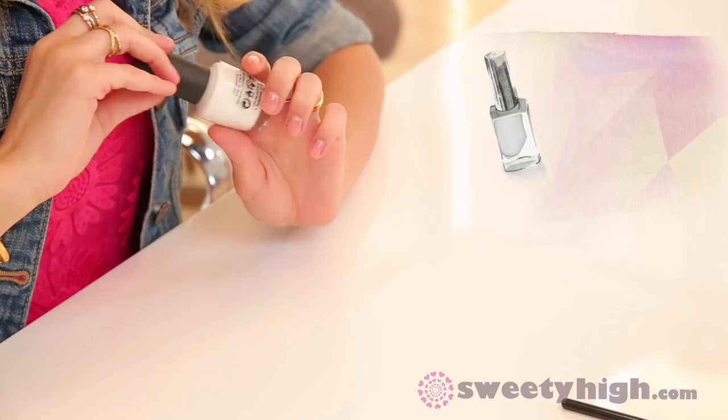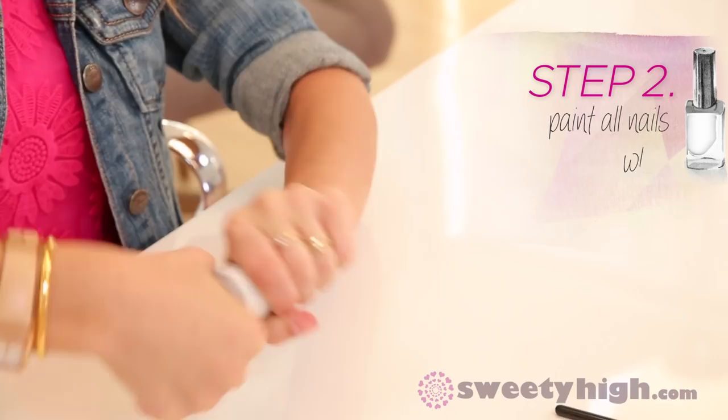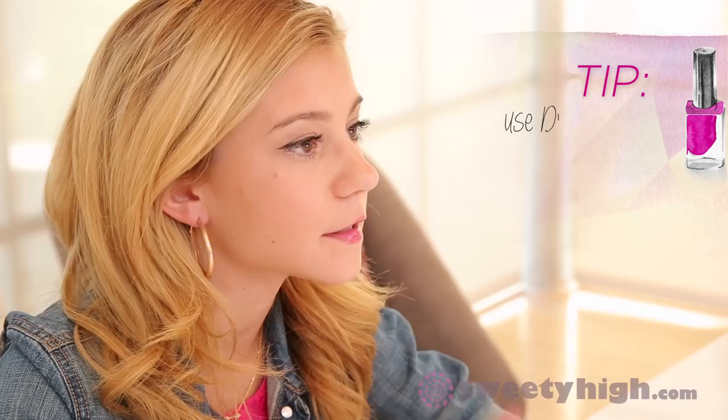We are going to start with our white and apply it to all of our nails. With white polish you always want to make sure to apply two thin coats. If you're having a difficult time with your nails drying, what I like to do is apply dry-and-go drops.